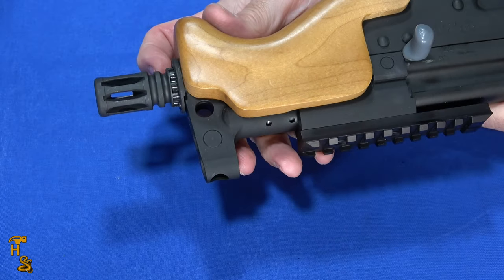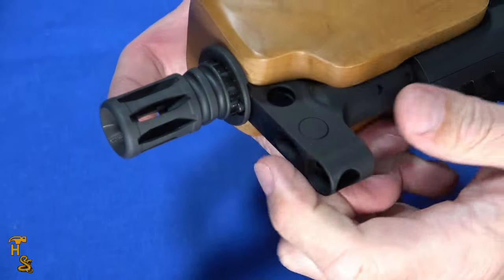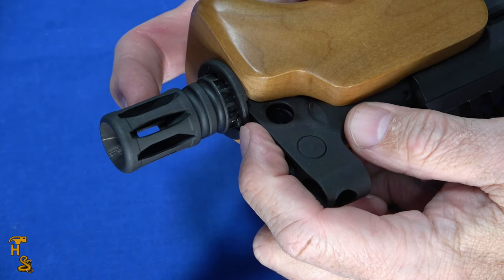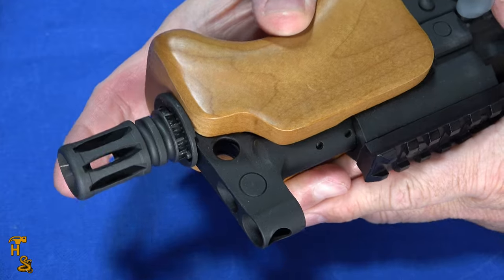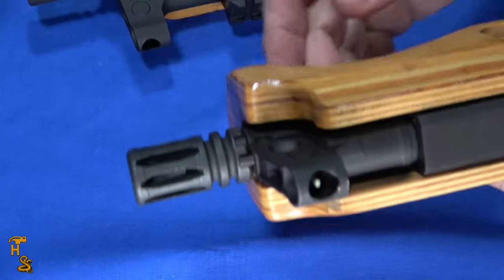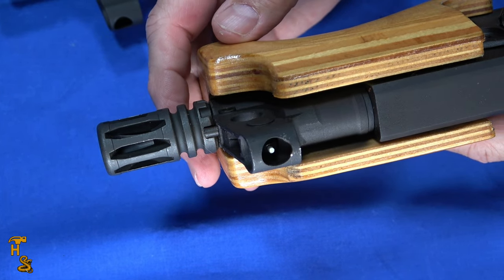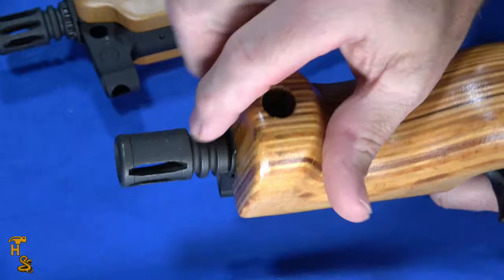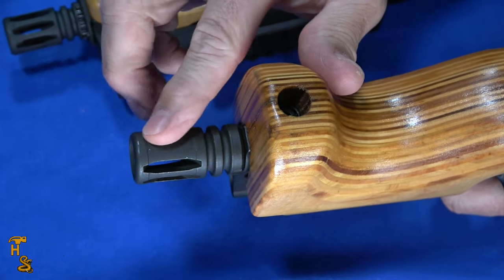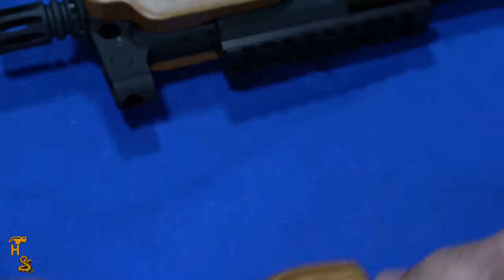The flash hider is removable. There's a little pin you push down right here, and you can thread this off — it's a 14x1 left-hand thread. The other one is similar, just with the pin at the other end. One thing I noticed about the flash hider is this one has a blank spot at the bottom, so it acts more like a muzzle brake, driving recoil up and to the sides, while the other one is open all the way around.